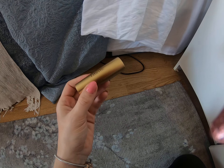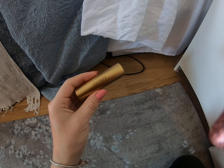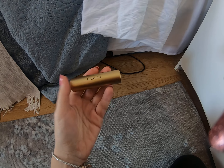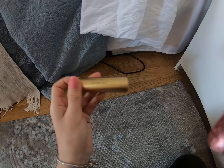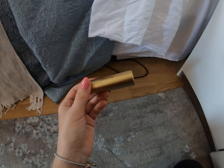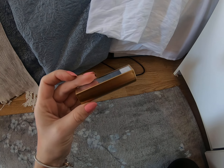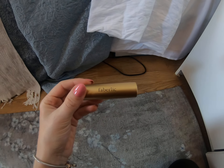So this is my review about Faberlic lipsticks. If you've tried more of their products and know something that is more long lasting and interesting, you can tell me in the comments. Thank you very much, see you next time, bye bye!